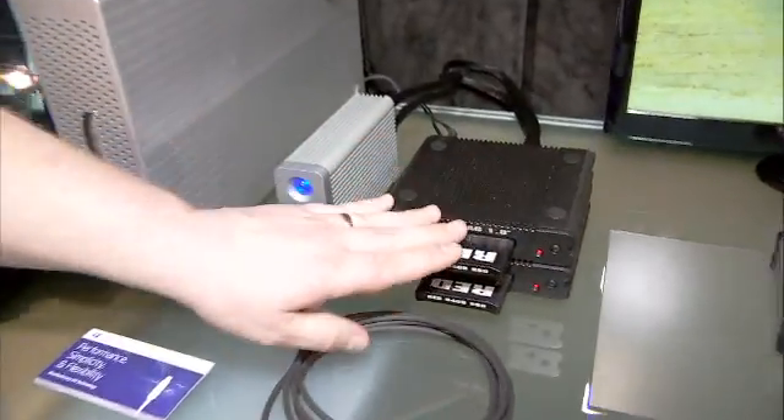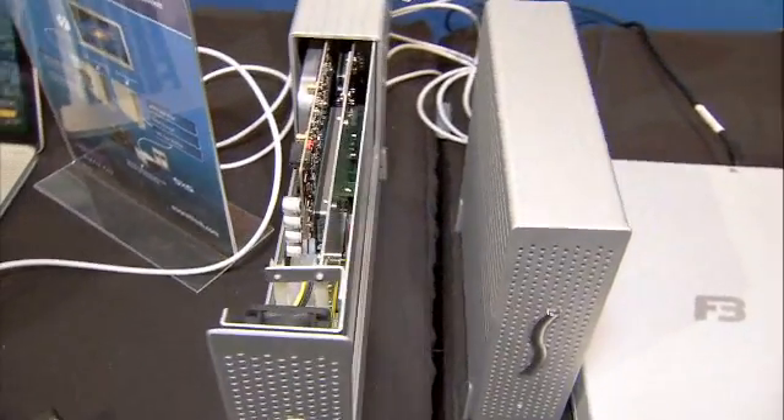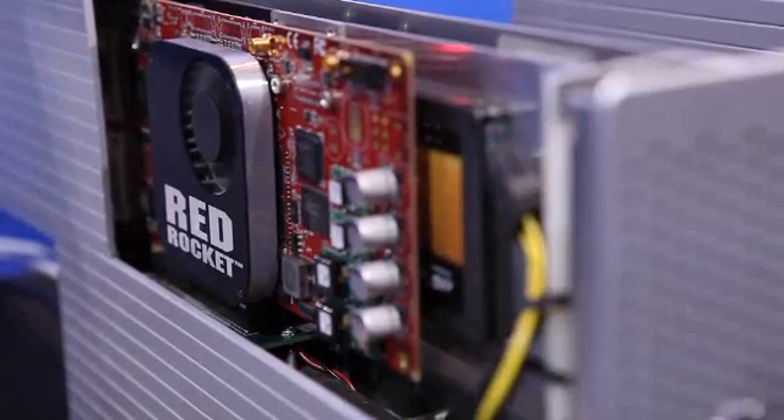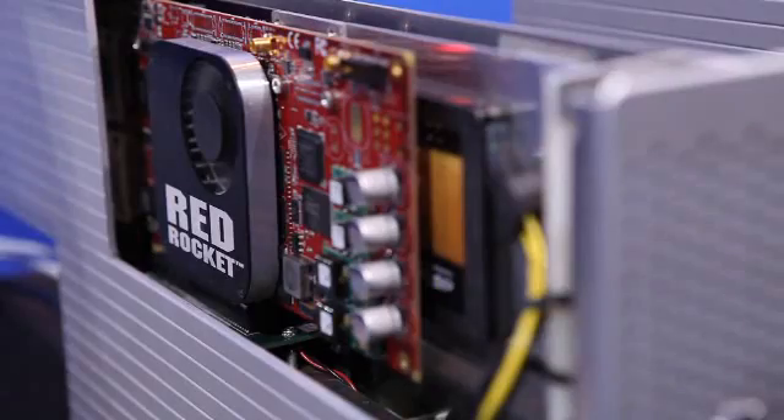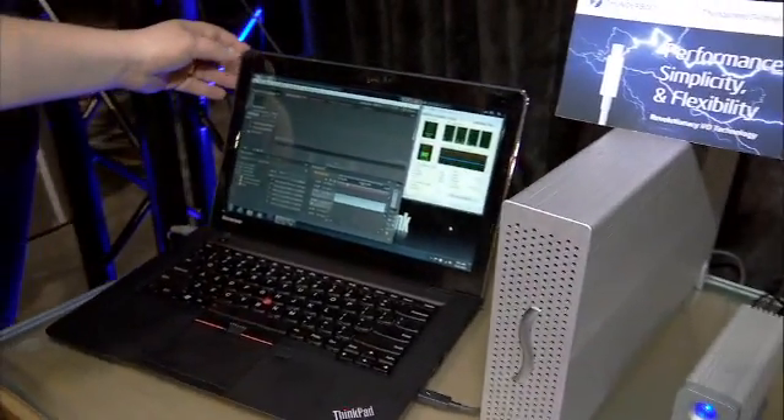Let's take you back to the system. We've taken our video from the Red cards and imported it into our RAID array from Promise, and now we're able to work with it. This video is being handled by a Red Rocket card that's built into this chassis, and the output of the card comes into our system with Adobe Premiere Pro.